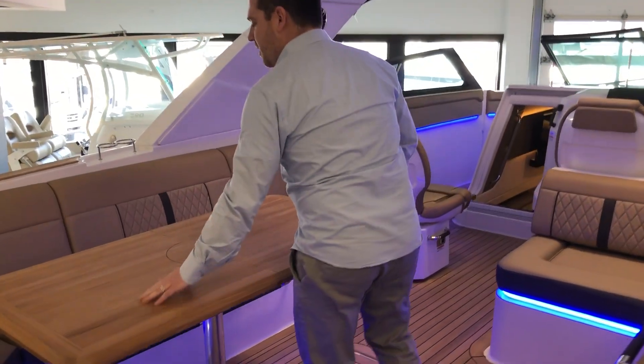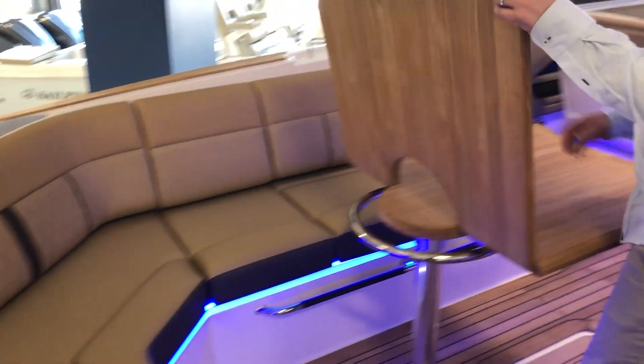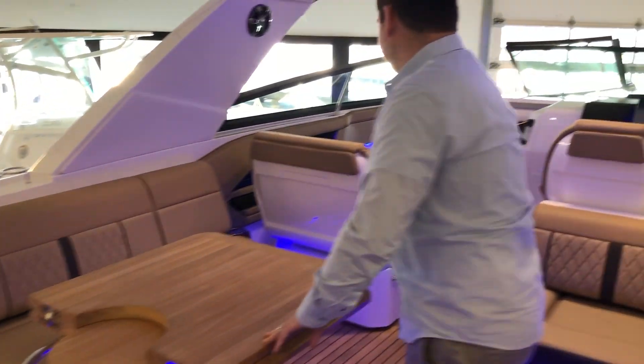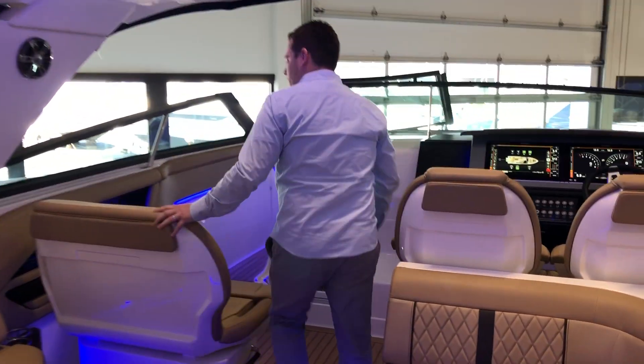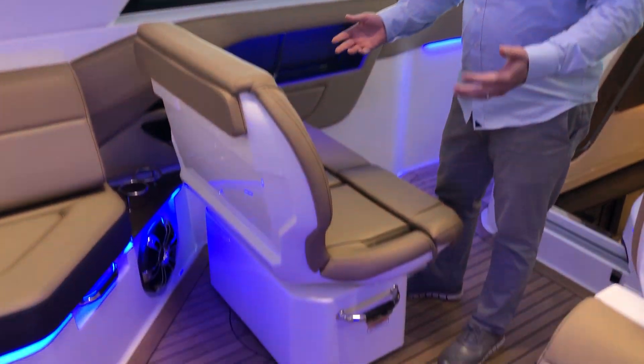Moving forward, you're gonna see a large teak table with wrap-around seating, and this moves up just for additional space. This seat can also be configured to face backwards to have more wrap-around seating.